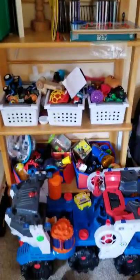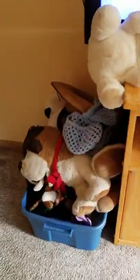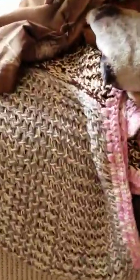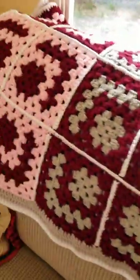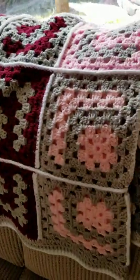In my little living room — it's not very big — and there's all the grandkids' toys and stuffed animals and such. And then there's a blanket that I made right there with a loom, and then there's this blanket that I made crochet — those are on the couch.